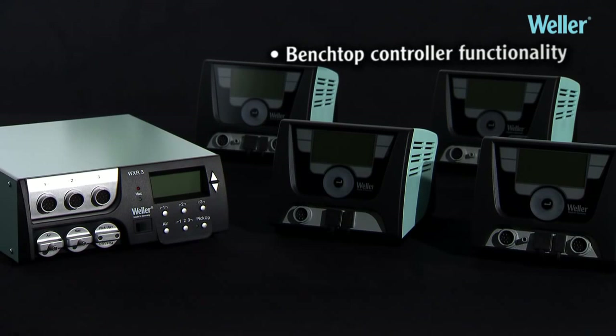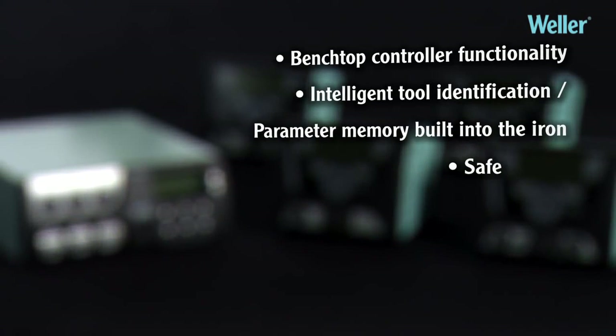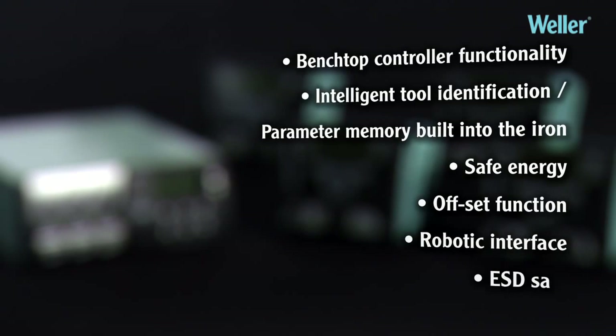Benchtop controller functionality. Intelligent tool identification. Parameter memory built into the iron. Safe energy. Offset function. Robotic interface. ESD safe.